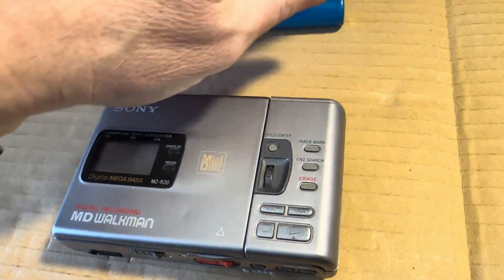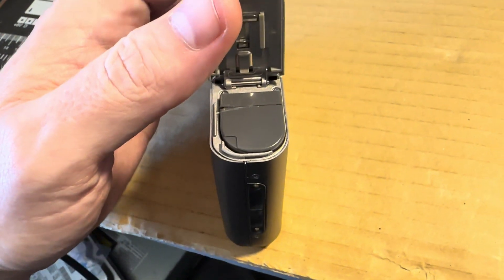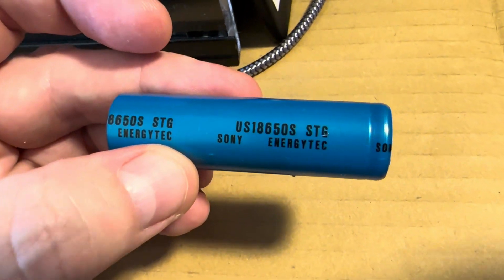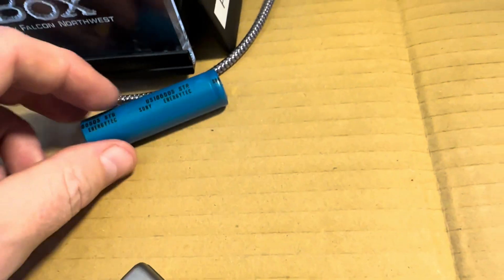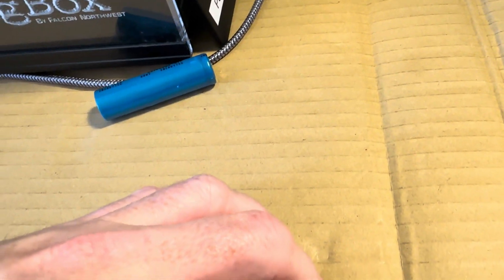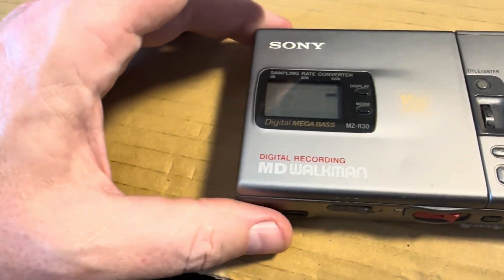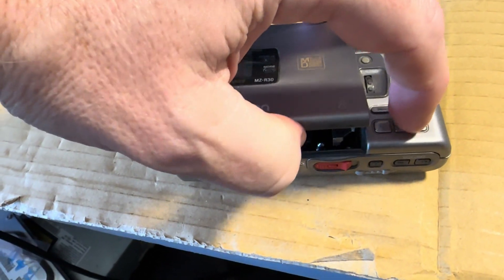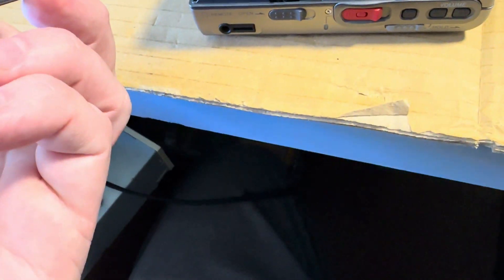Anyway, I just did the lithium cell upgrade. I didn't film it or anything, but basically there's a battery pack in here that I took apart and replaced the cell. The original was a 1350 milliamp-hour cell and I put a 3350 in there. I replayed a full MiniDisc like three or four times and the battery is still full.